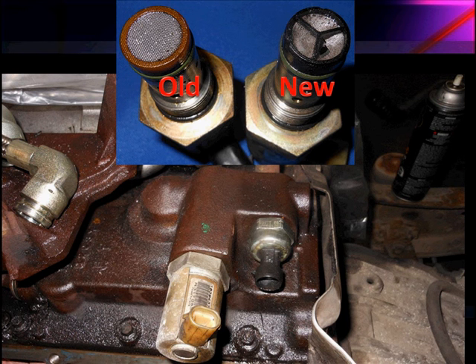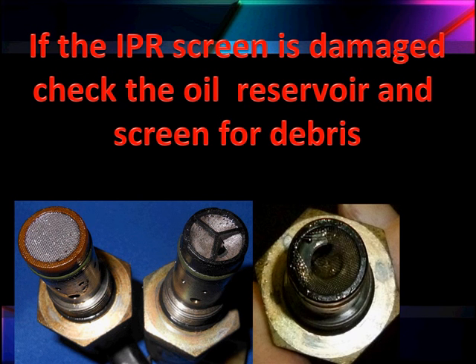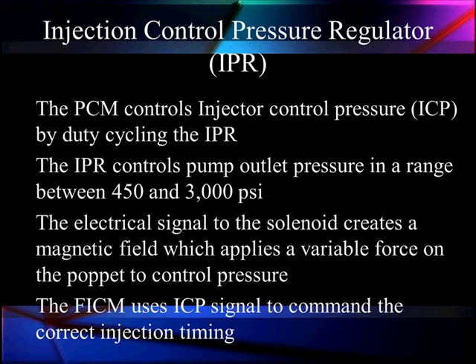Like everything, there are old and new styles. The early ones had the IPC down on the pump; the later ones moved to the left valve cover, which is a problem on the EVAN. The IPC screen is frequently damaged when there are large contaminations in the oil — you can see where screens have been punched out. This is stainless steel and not easy to damage, so we've had some major debris going through some of these regulators. There are kits to replace the O-rings for a leaking pressure regulator and new screens for the front. The PCM controls injector control pressure by duty-cycling the IPR.